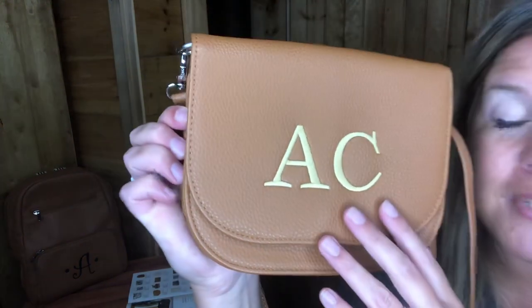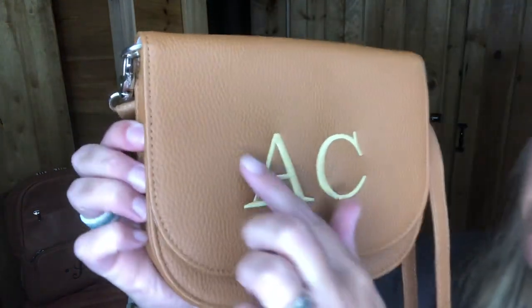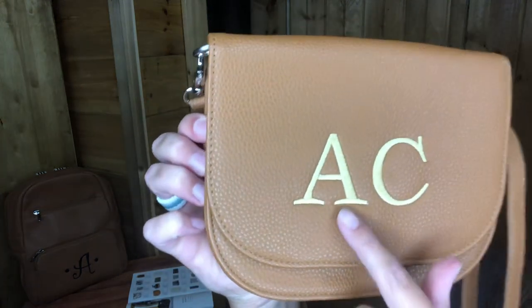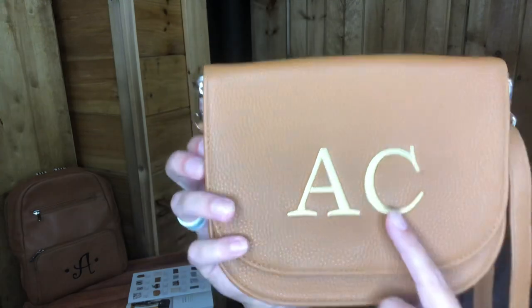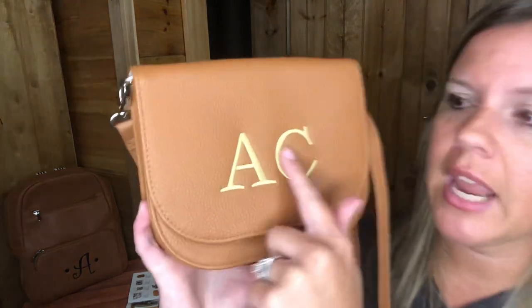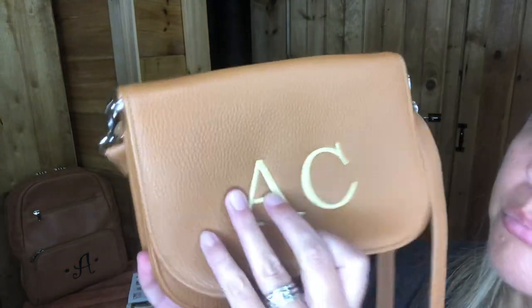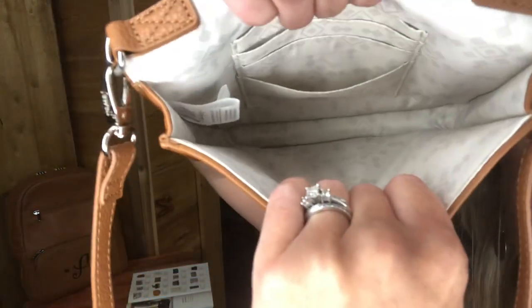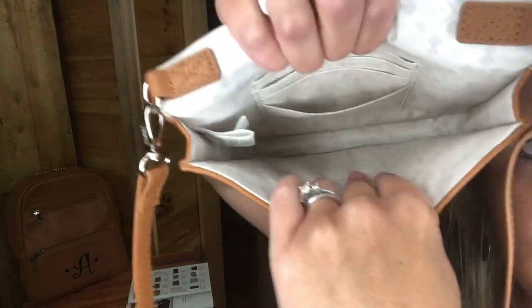This is in the caramel print. It actually comes in four different prints. I did the uppercase personalization in sunset gold, which is really pretty. You could also do the caramel thread color or even the black — I kind of wish I'd done that. When you open it up, it's almost like a little clutch. There's not a lot of room in here; you have three card slots, so this is really for the minimalist.